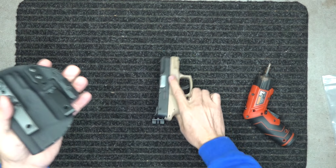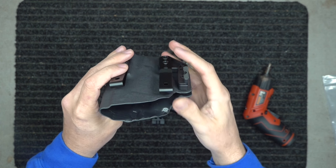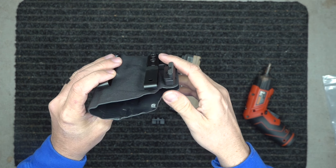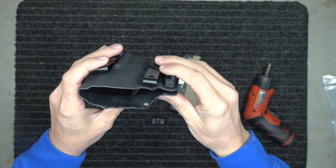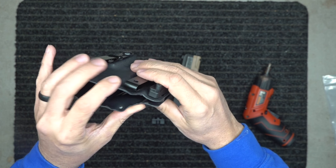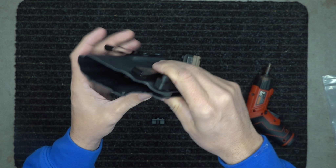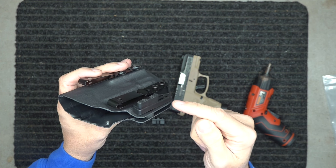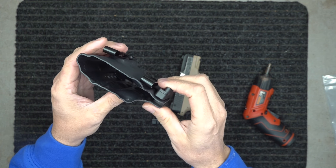If you get your holster and put your gun in it, depending on where you wear it at your waist — I wear it at appendix carry, but these can be worn anywhere around the waistband. If you've got it at the five or six o'clock, depending on how tight your belt is — if your belt is super tight, it's going to push on this and start pushing the grip in. If that is happening and you have the large riser, go to the small riser. If you have the small riser, go to no riser.